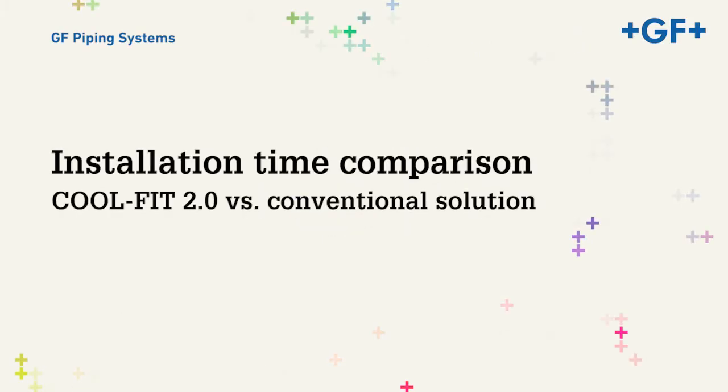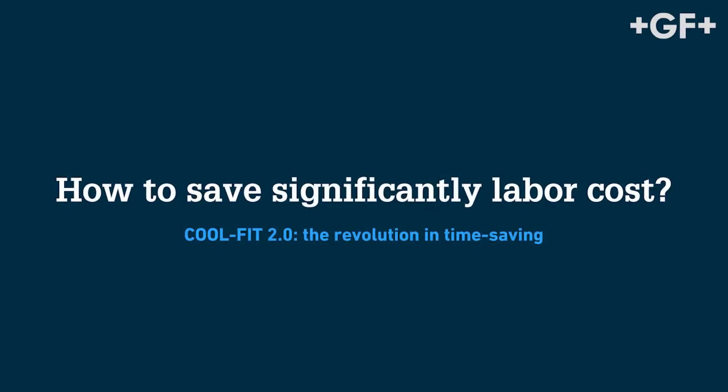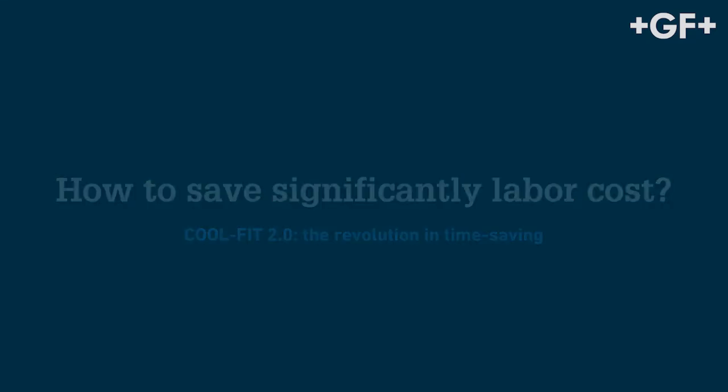Installation time comparison between CoolFit 2.0 and conventional solutions: how can you significantly reduce installation labour costs? With the revolutionary installation time saver, CoolFit 2.0.